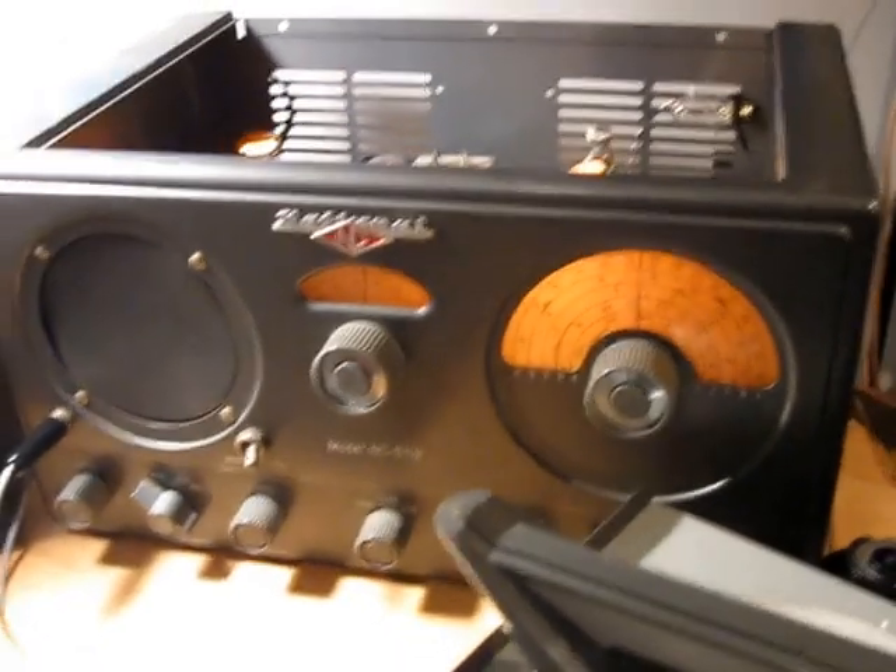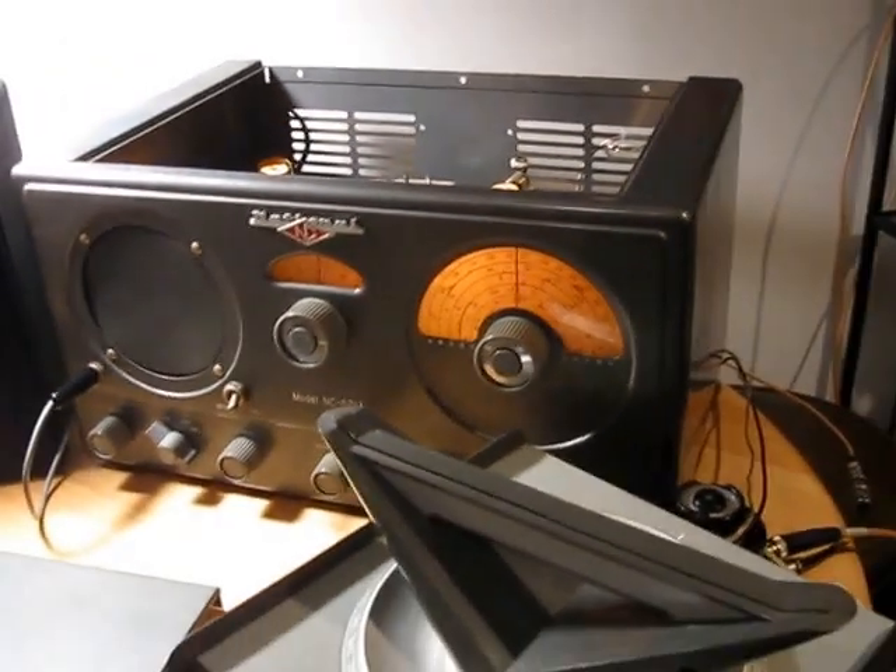Anyway, this is the old NC57M. Thanks a lot for watching. 73 from WA3TTS.